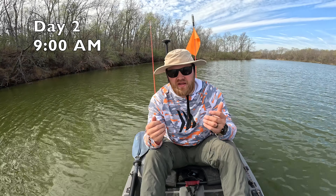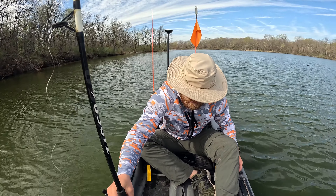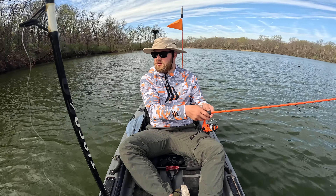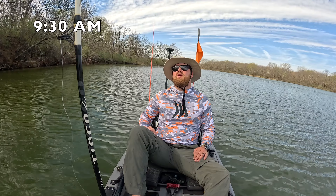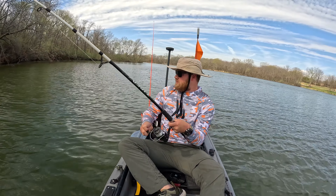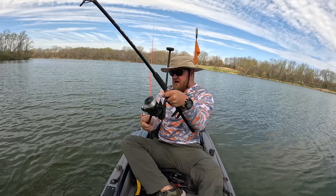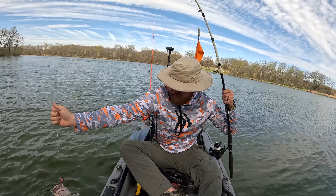All right, see you guys. We're back out here now. I'm pretty optimistic about today, so let's go. Hey hey, come here fishy fishy fishy! Oh baby, oh yeah, we got something! Oh baby, yeah buddy — look at that damn thing, oh baby! Come on, get him in, get him in! Look at that!